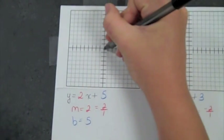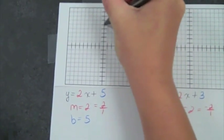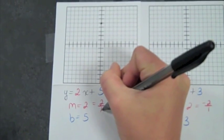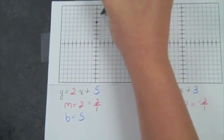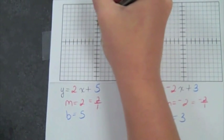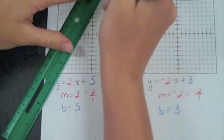So you start on the Y axis and you see that B is five, so you go up five: one, two, three, four, five. And then you see that your slope is two over one, so you go up two and to the right one. And then to add your other point, you go down two and then over one. And then you take your straight edge and you connect it.